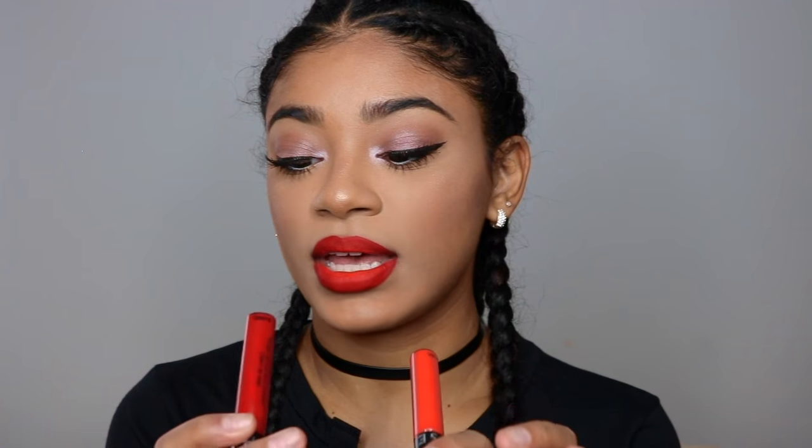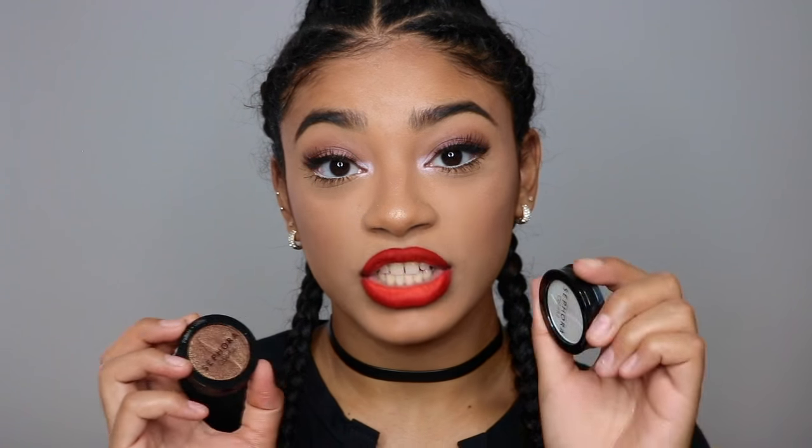Today I made this ombre lip with two of the Sephora Collection cream lip stains in the colors 01 and 10, and it made this pretty ombre lip. I'm going to show you guys how I do this paired with this eye look. I used the Sephora Collection colorful eyeshadows and did a basic shimmery glowy eye to pair with this bold lip. You don't need to go too much on the eyes whenever you have a bright lip on.